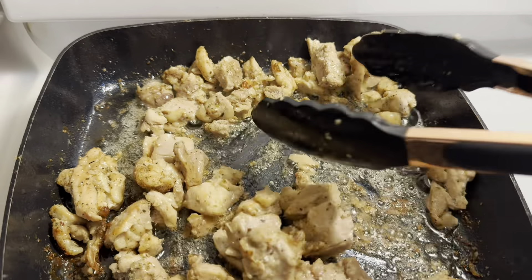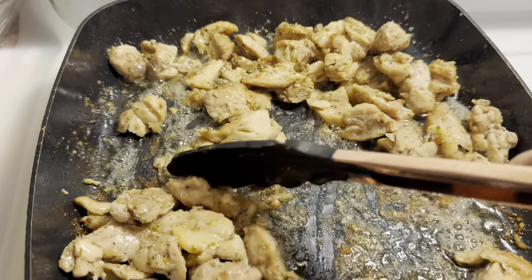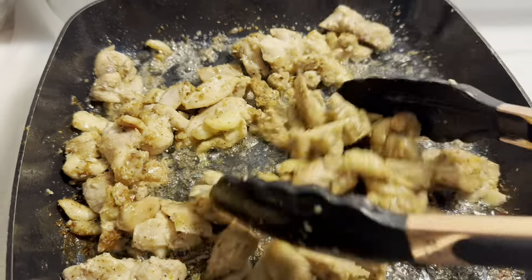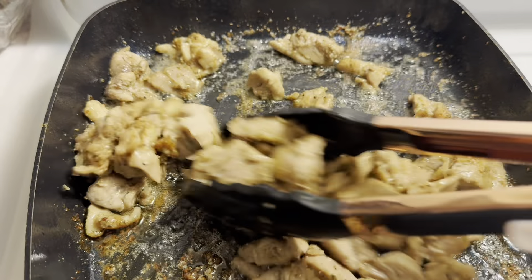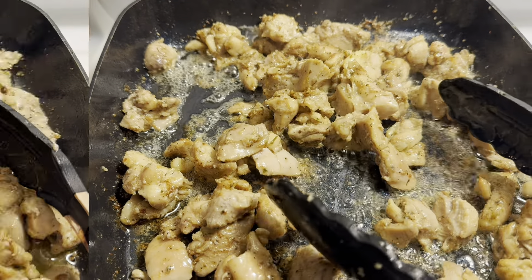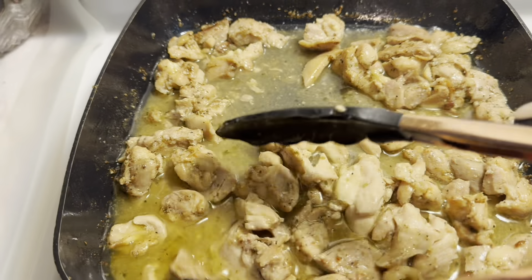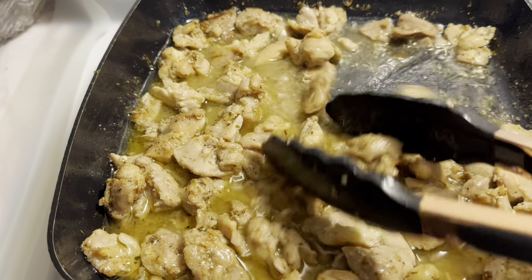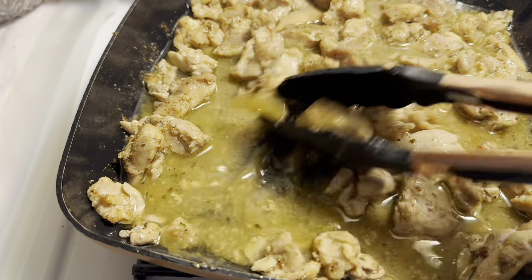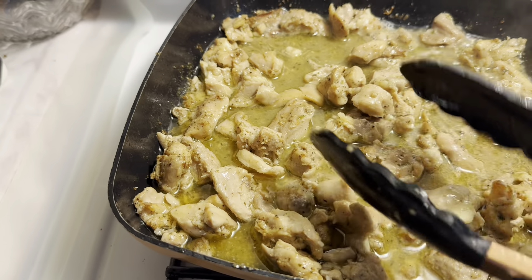I am browning some chicken — a few chicken thighs that I had worked over from something else I made. I decided to cut those up, season them, and we're browning those up to make a stir fry. I've added a little bit of water to the skillet to get all those good brown bits and flavor off the pan, and I'm going to let this simmer and reduce all the way down.